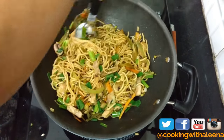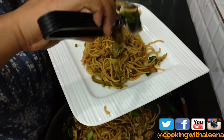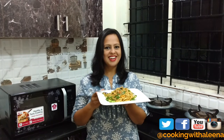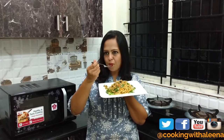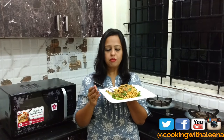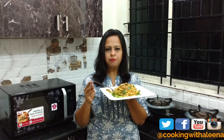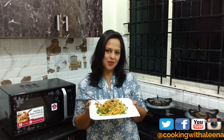And your Chinese chicken haka noodles are all ready to be served. Let's give this a try. It's really tasty — my vegetables are perfectly cooked, not overcooked, so there is still a crunch to them. The sprouts are just tasty. Do give this recipe a try and I promise you you will not be disappointed.